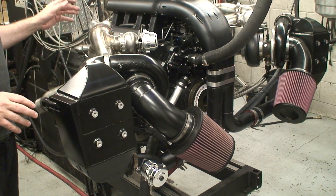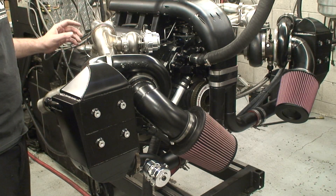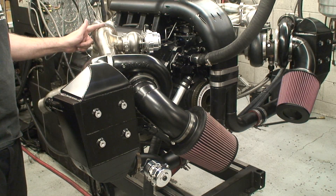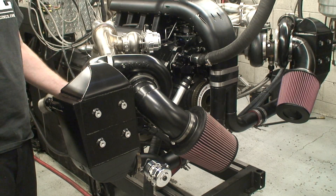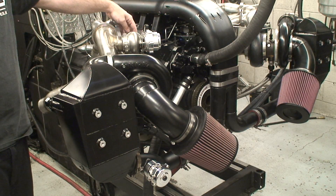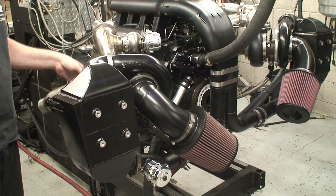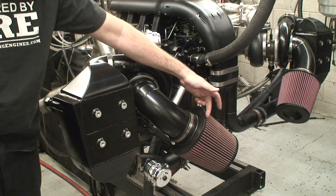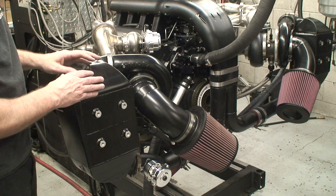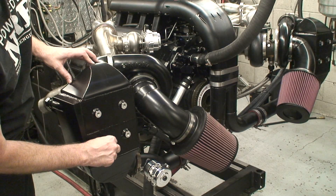Your four exhaust pipes collect into what we call a four-into-one collector, and from there they go into a transition piece which shoots into the turbo. The turbo builds up pressure, and excess pressure is relieved by the wastegate. The wastegate relieves pressure to whatever spring pressure is set in the diaphragm and spring section. It spools the turbo up, which sucks air into the intake — the compressor wheel spins it up, pressurizes it, and runs it through the intercooler, which is air-to-water.